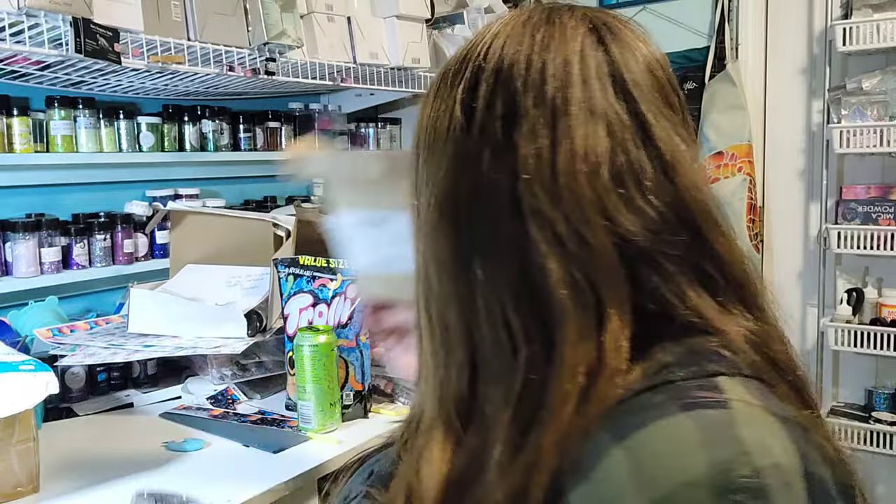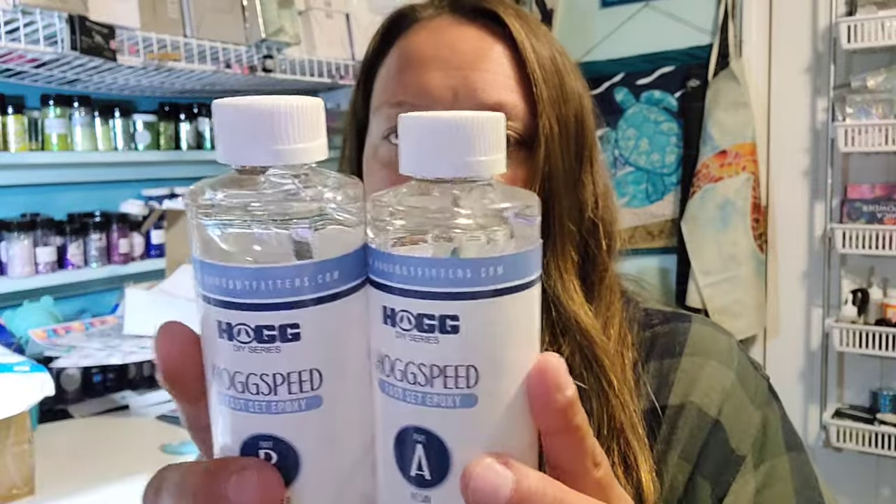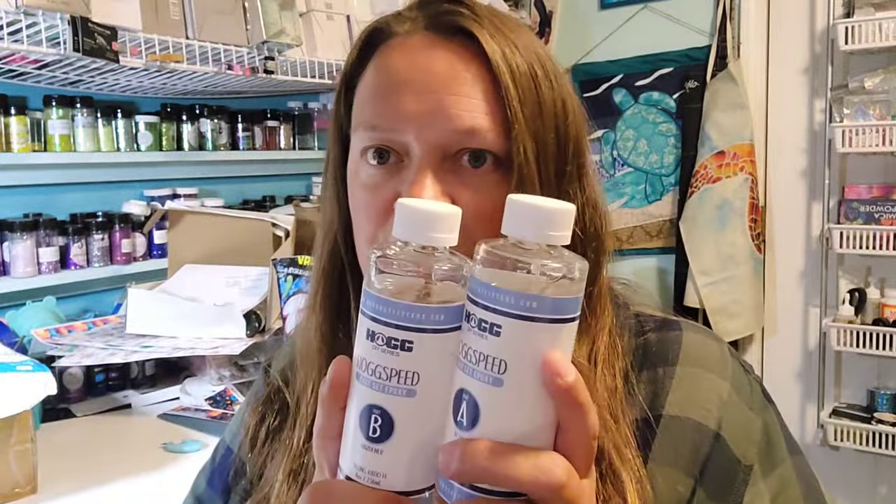I'm going to always, always recommend this: if you're trying a new epoxy, get the smallest amount available because it may or may not work for you. So I just got the 16 ounce. If I like it, I can always get more. If it doesn't work for me, I'm not out that much money.